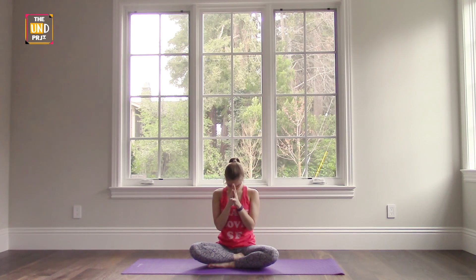Thank you for joining me in this yoga class. To get the most out of this class, I would recommend that you try it at least a couple of times a week, if not every day. I hope to see you again. Thank you.